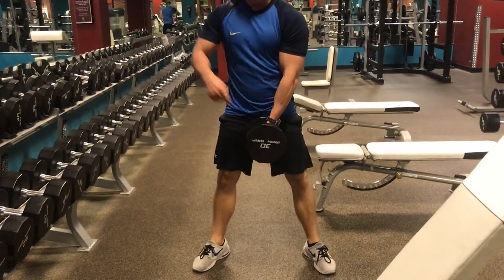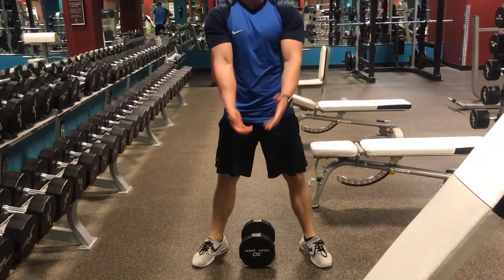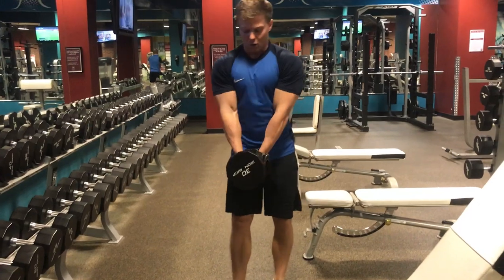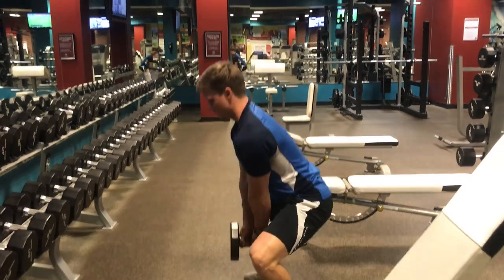I guess, like you were pile driving something into the floor — if you were driving piles, that would be straight up and down. I guess that's where the name comes from. I don't know, I didn't make these things up, just sharing the knowledge. So plie squat: hold your dumbbell or your kettlebell in some fashion in front of you, and from there, we squat.